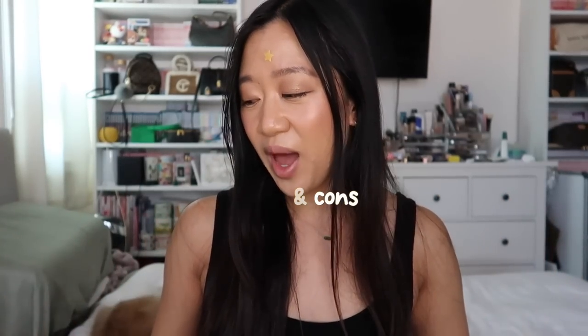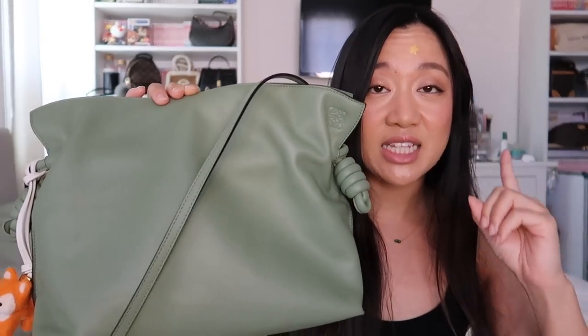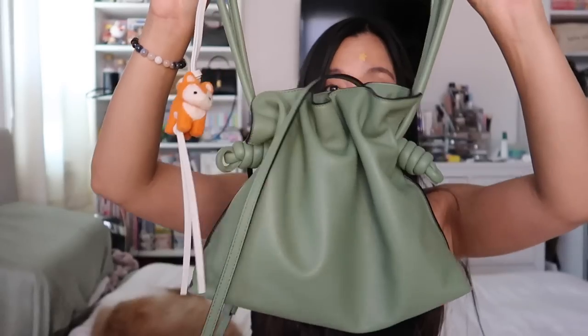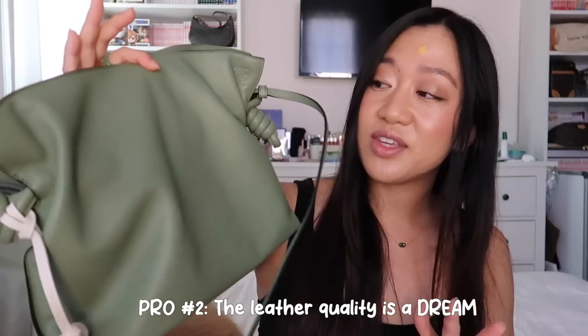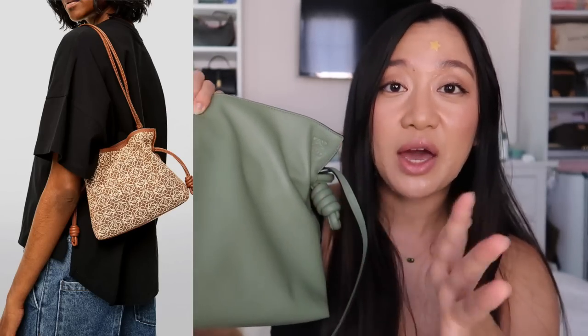Okay, pros and cons of both bags. For the Flamenco, the number one pro is how versatile it is — I love that I can change up the bag, add different straps, wear it as a shoulder bag, a clutch, or a top handle. I am surprised how much I love this bag as a top handle — it just looks like a cute little dumpling. The second pro is how soft the leather is — I definitely love touching the Napa calfskin over the shiny calfskin on the Chanel. The third pro is the variety of colors and sizes available, and even with a price increase, I still want to add two more to my collection.